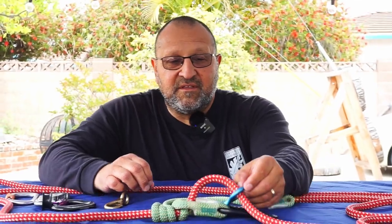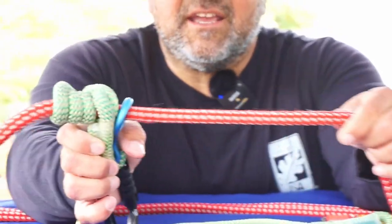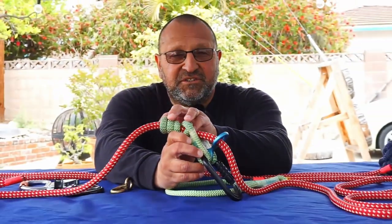Hello, this is Bino. I'm an arborist and a tree climber specialist and what I like to do on my channel is share climbing tips with beginners and experts. Today we're going to talk about something called a shizzle, which is a rope glider. All it does is tend a friction hitch. It's not a rated piece of equipment — its job is just to manage the friction hitch on your lanyard.